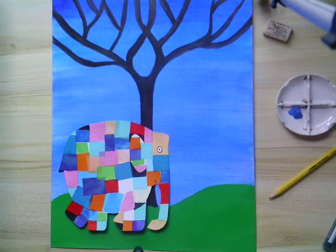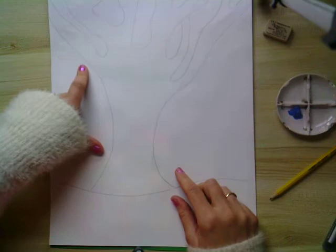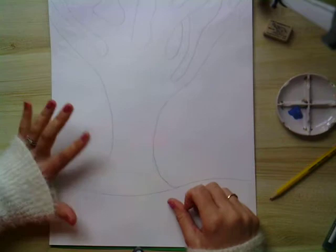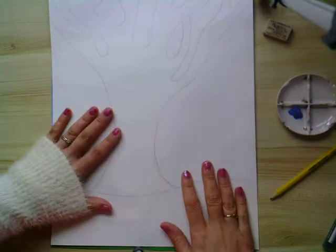The first thing you're going to do is start to create the background. On your piece of paper, just with a pencil, draw out how you want the ground to be. I've put a tree behind Elmer because I wanted the emphasis to be on the elephant — so I wanted all the colours and the focus to be on the elephant. I've drawn just a very basic outline of the tree.